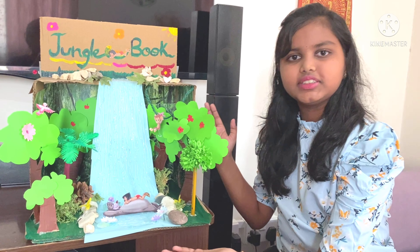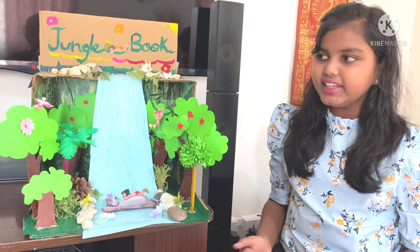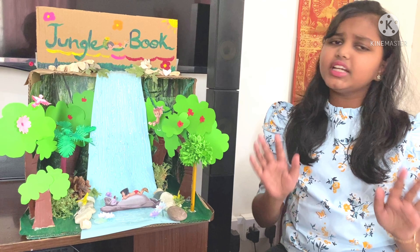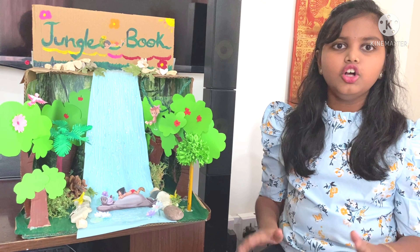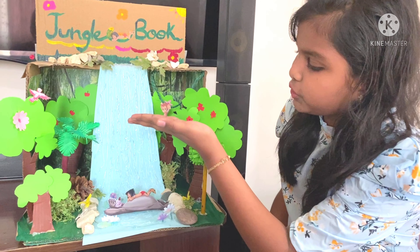Even though I enjoyed doing this diorama, I encountered some challenges too. Like to make the waterfall, I tried to paint at first but it did not look realistic at all. So my mom suggested that I use a glue gun to create this beautiful effect.